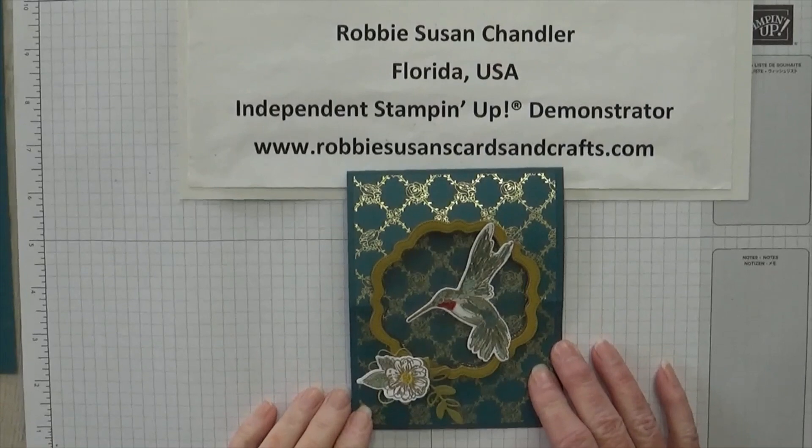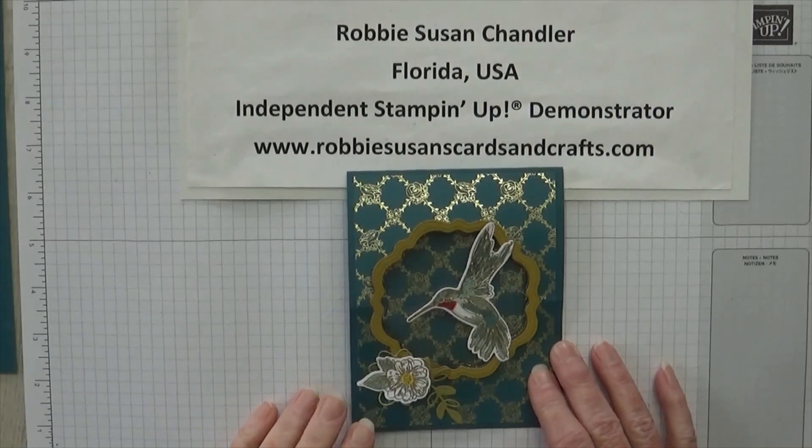Hello, Robbie Susan Chandler here from RobbieSusanCardsandCrafts.com. I'm an independent Stampin' Up! demonstrator from Quincy, Florida, right outside Tallahassee, Florida.